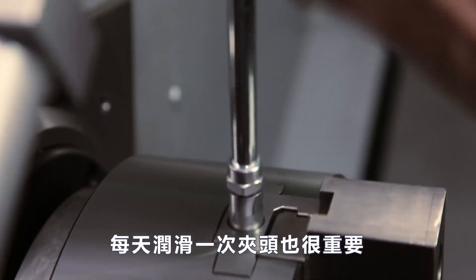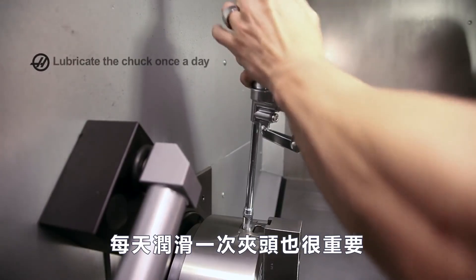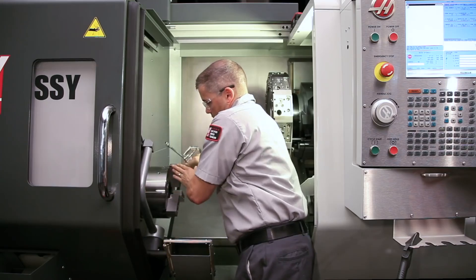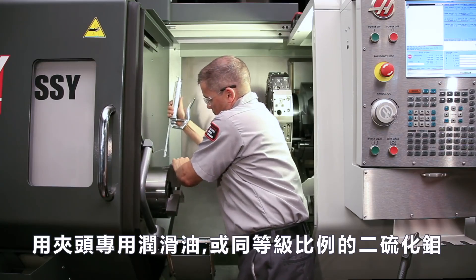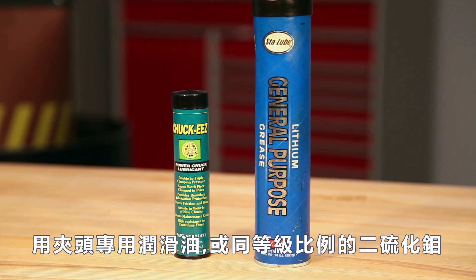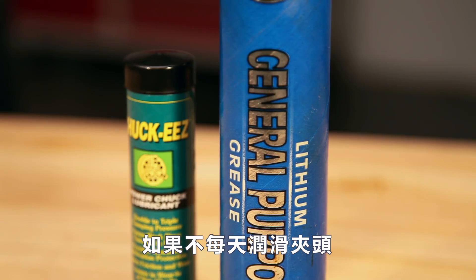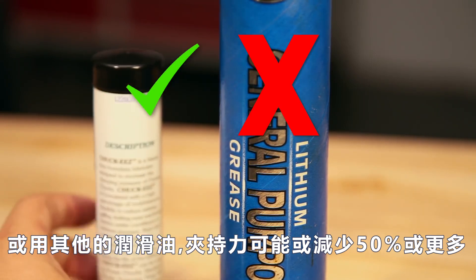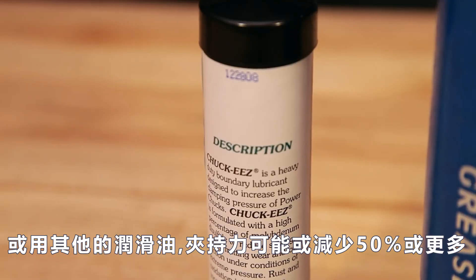It is also extremely important to lubricate the chuck once a day using two or three pumps of grease per jaw. Use Chucky's grease or an equivalent boundary lubricant with a high percentage of molybdenum disulfide. If you aren't lubricating the chuck every day using this specific type of grease, clamping force can diminish by 50% or more.